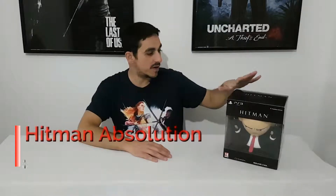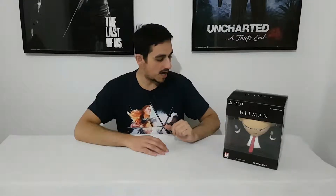Hello everyone, welcome to another video of Show Me the Stuff Inside. Today we will see the deluxe professional edition from Hitman Absolution for PlayStation 3 — a nice edition and a funny edition. So let's start the unboxing to see what we will find inside.